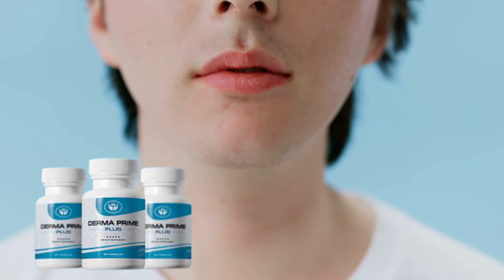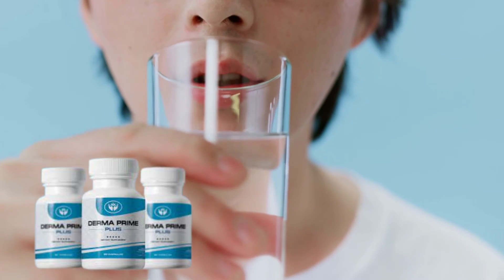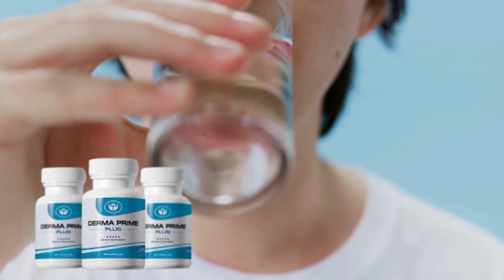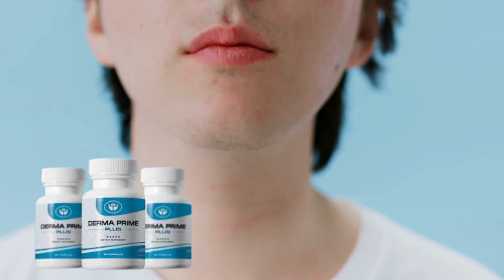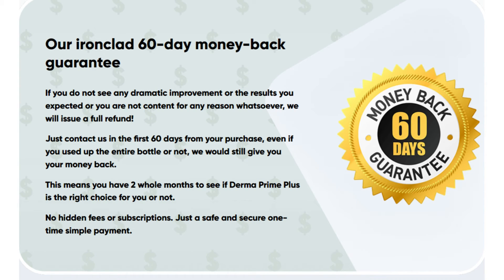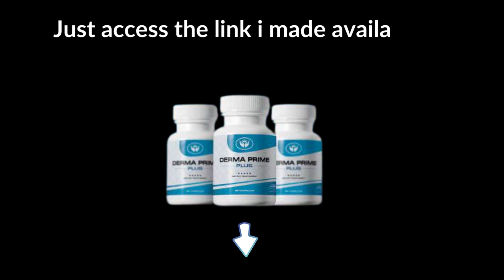Derma Prime Plus is a dietary supplement. Take two capsules daily with enough water, 20 to 30 minutes before a meal. Remember to consult a health specialist if you are prescribed other medicines. Each body reacts differently to treatment, so I recommend you try it and be surprised, just as many people have been. Remember to take the treatment seriously and consume it every day. If you end up not liking it or not feeling the effects, just ask for a refund — they return all your money, because Derma Prime has a 60-day guarantee. Derma Prime really does work, so you can use it without fear. Do not forget that Derma Prime Plus is only sold on the official website — just access the link I made available in the description. See you later!